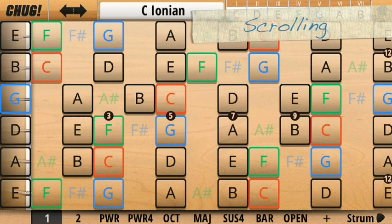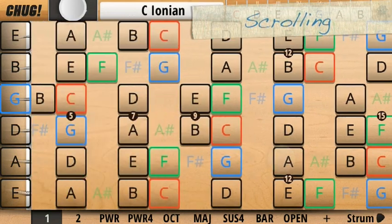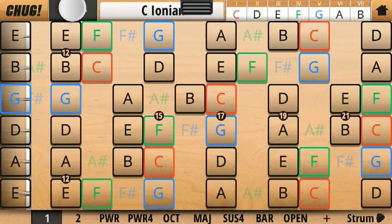We can scroll up and down the fretboard by holding down the scroll button here and swiping up and down with our other finger. You'll notice the open fret stays visible as we do this.